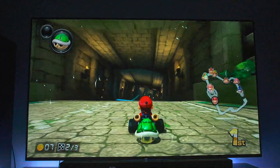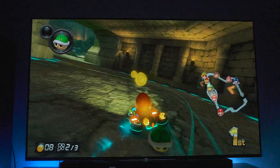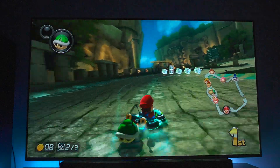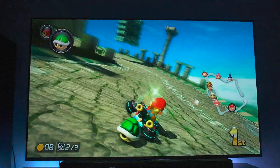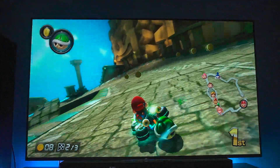As you guys saw, it was holding up pretty darn well against the Q8FN of all TVs, which is a color monster. You're talking slaying the Q90R and all these other types of TVs, and this thing is just banging out with color. So I really, really like this OLED a lot.